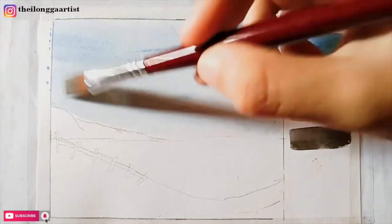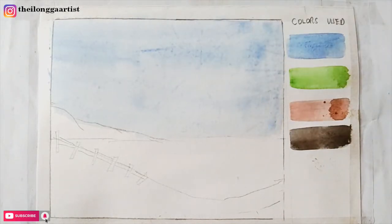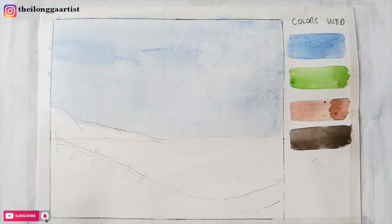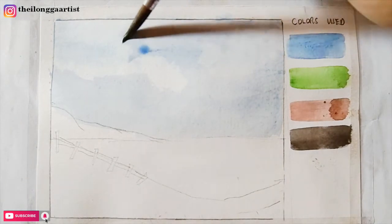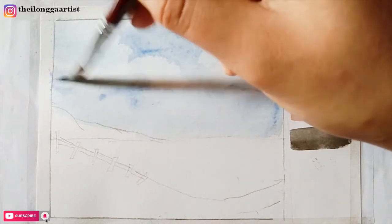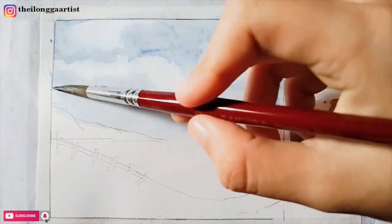We're going to get the excess blob of water from the surface of the paper, then prepare our tissue paper, scrunch it a bit, and dab it on the surface to lift some of the colors and create the negative effect. Since I'm not really comfortable with how light the color blue is, I'm adding a little bit of blue for the clouds — it's giving more texture and I'm happy about it. We'll get back to it later.